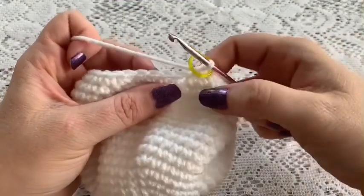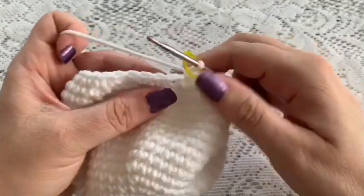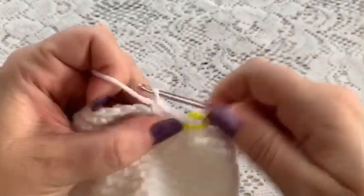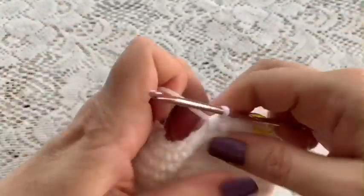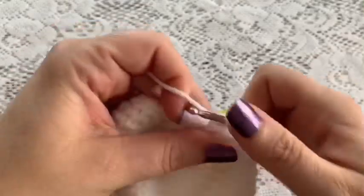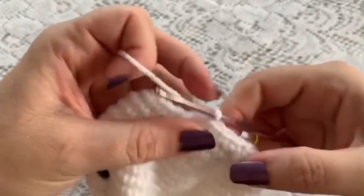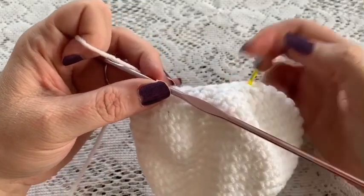For round 20 your repeating sequence will be three single crochet followed by a decrease. Repeat that all the way around — one, two, three, and decrease — and continue until you've reached the end of the round, at which point you should have a total of 24 stitches.